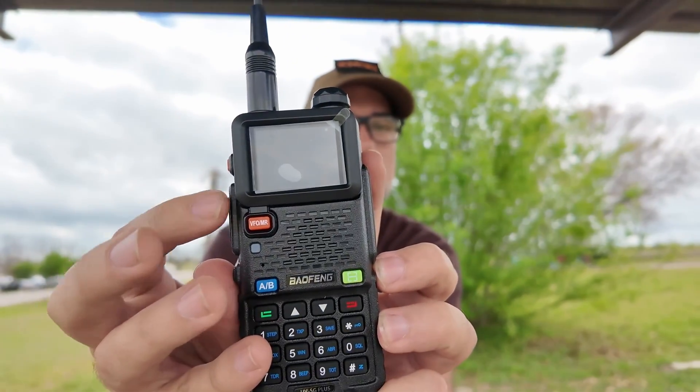Howdy everybody, Steve here, KM9G. Today we're going to play with the Baofeng UV5G Plus — not a UV5R, and it's a plus model. Bigger screen. It's going to be fun. Let's get to it.